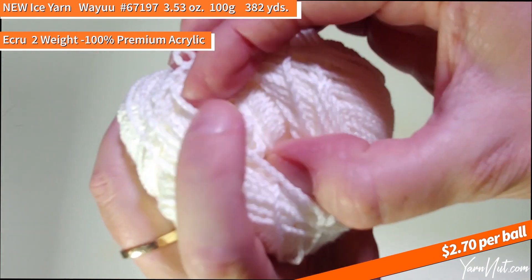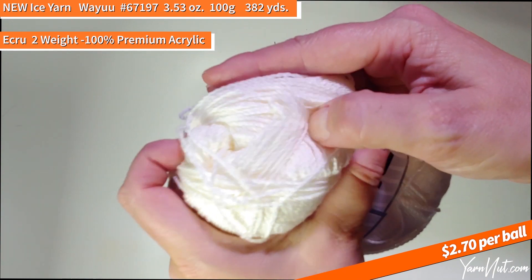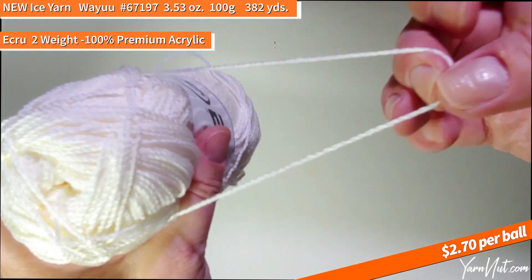I think this would make a gorgeous baby item — it's really super pretty.